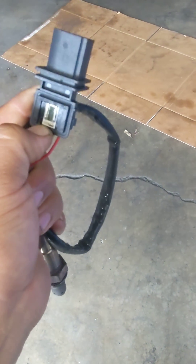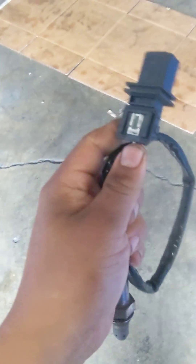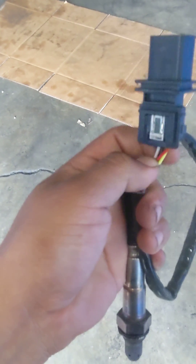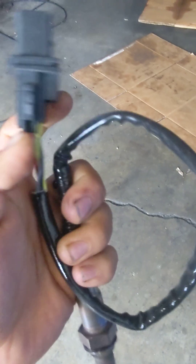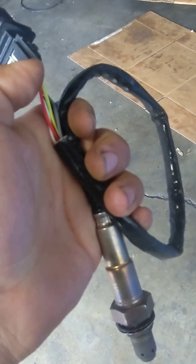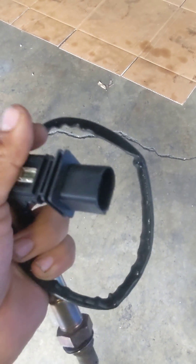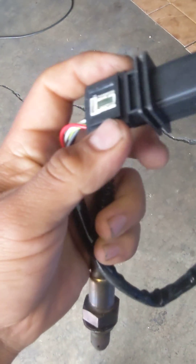The car had an open loop fault and the fuel trims wouldn't move. I created rich and lean conditions but it wouldn't even respond, so it went to a limp strategy. As you guys can see, this is a fairly new unit — I believe this is a knockoff NTK — and this part was causing the engine to lack power because of that limp strategy.